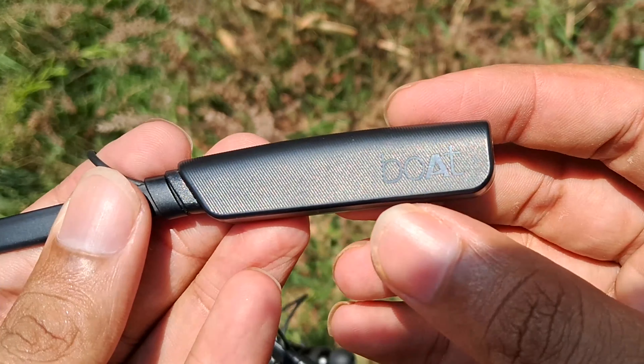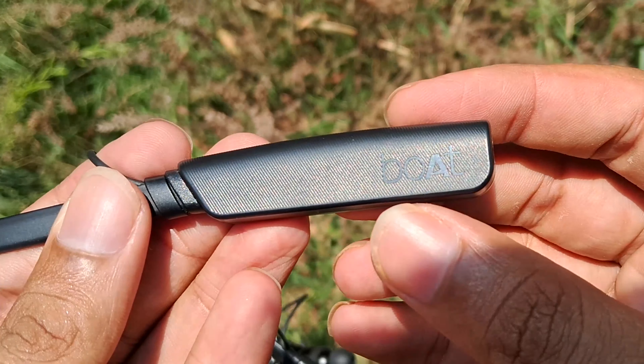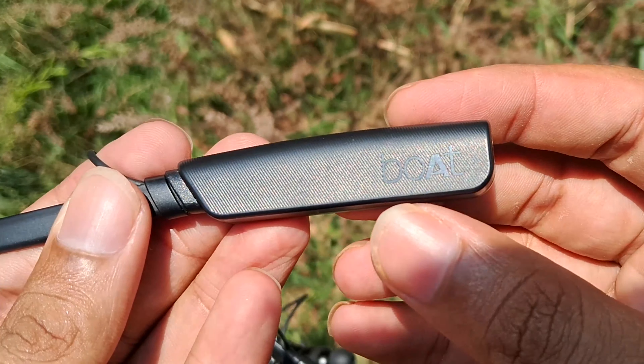I am going to use this neckband in the same real-world situations. You can test it during your work hours, running time, and indoor and outdoor use. You can also do call tests and share your opinion. First of all, let's take a look at the design and build quality.